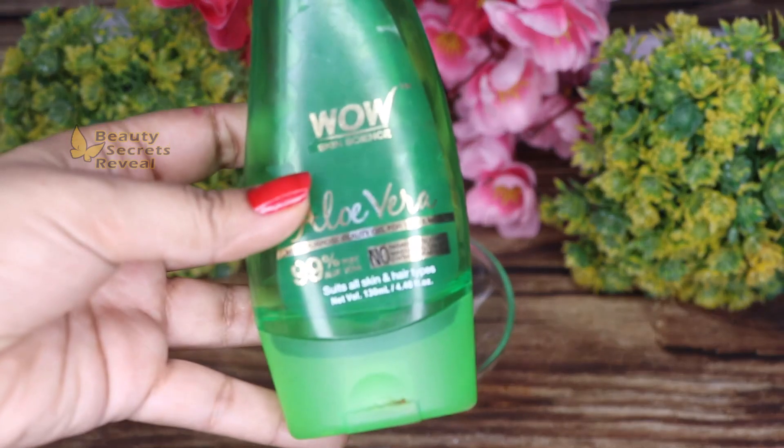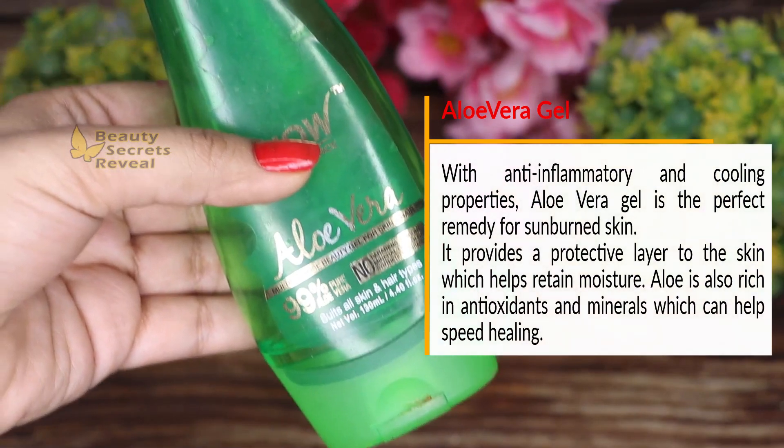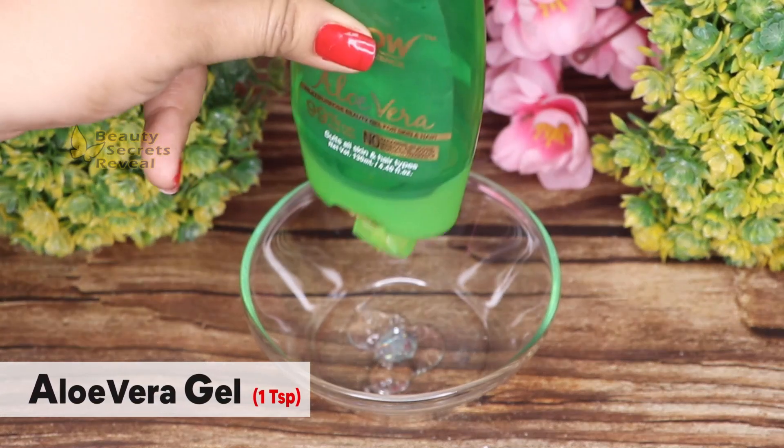First of all, we have to use aloe vera gel — it is extremely hydrating and moisturizing, one of the best ingredients for skin hydration. I am adding 1 teaspoon of aloe vera gel.